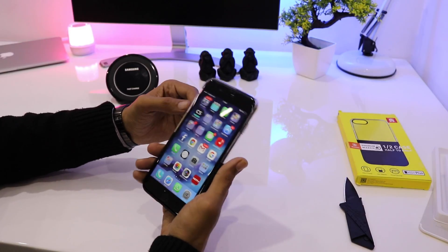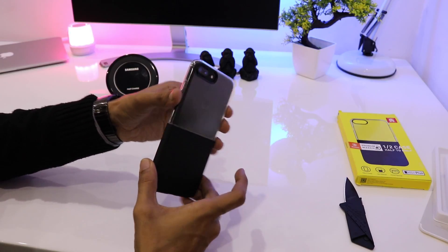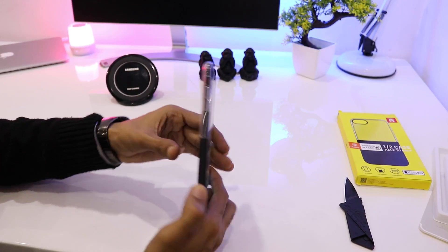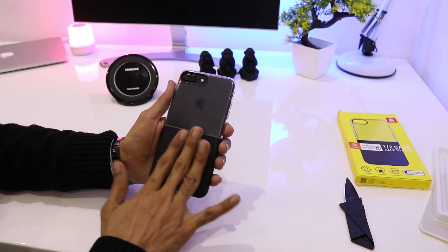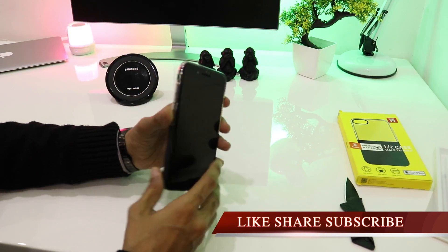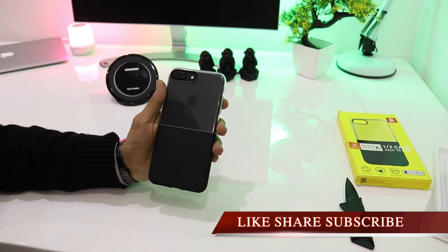I can say that it is very comfortable, and the leather grip at the bottom provides a very durable and strong hold. The basic problem with the matte black iPhone 7 Plus is that it is very slippery in hand, so after putting on the case it is safe. Plus it provides a very comfortable grip, so I would definitely be recommending this case.